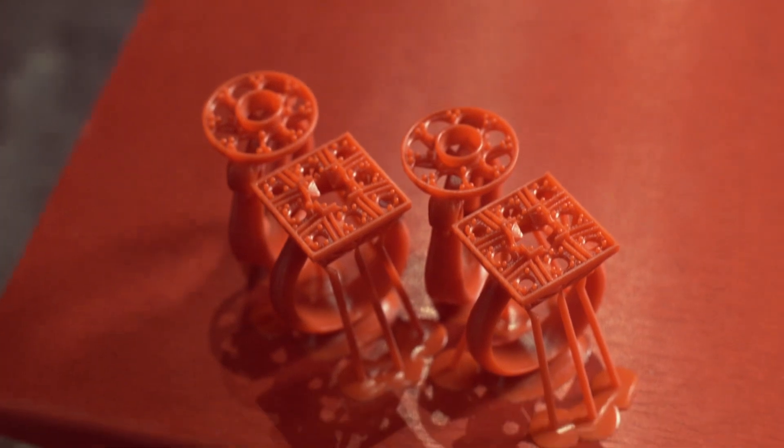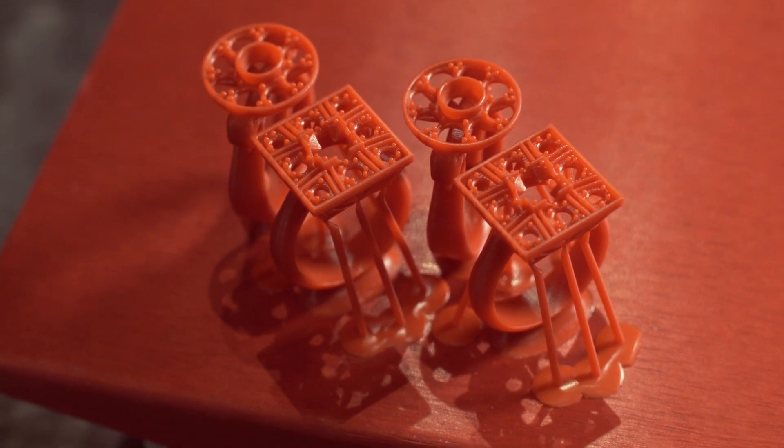And we thought, wouldn't it be great to own one of these machines? Our customers are truly amazed. They can actually hold the model in their hands, look at the piece, and it's very beneficial to us because we can show the customer prior to having to cast these pieces.